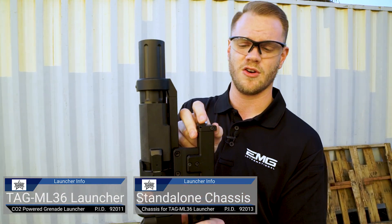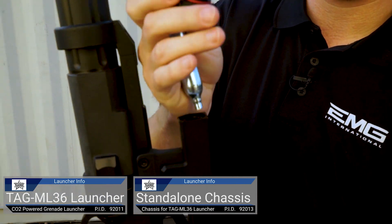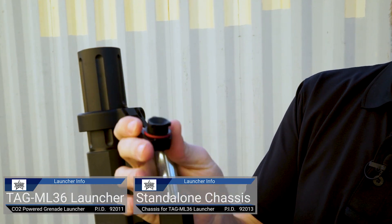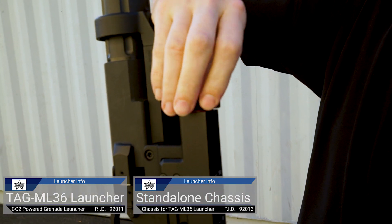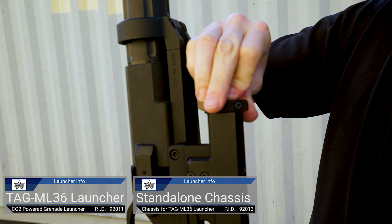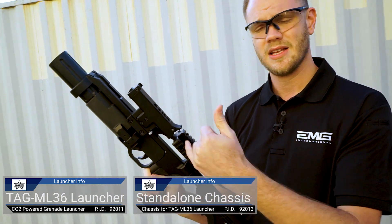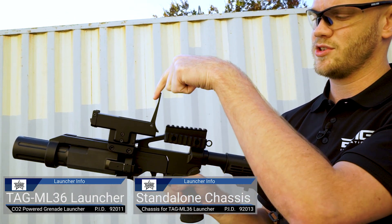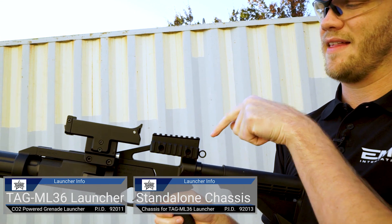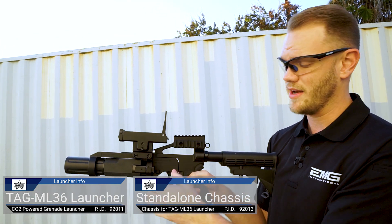Let's show you how to load the CO2 cartridge in the factory ML36. This cap twists and is removed. You load one 12-gram CO2 cartridge like so, and then you're going to press this down in and rotate it into place. At this time, it's not primed. To puncture the CO2 cartridge, you're going to flip up the sight, pull back, and that punctures the 12-gram CO2 cartridge. Now it is ready to fire.